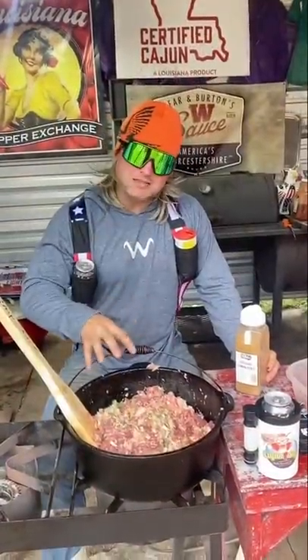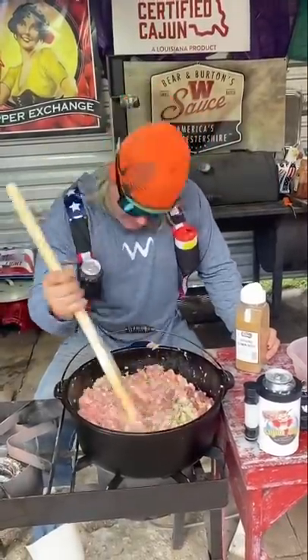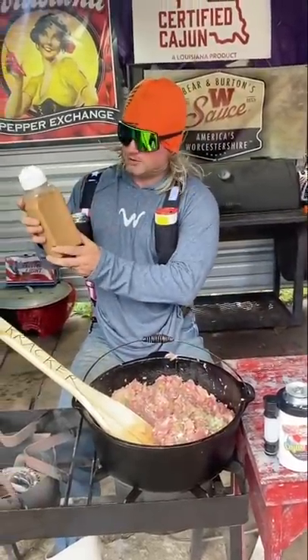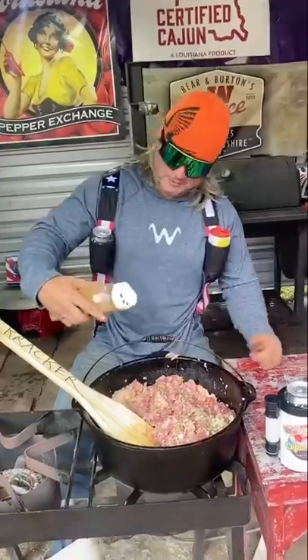Now, while all that meat and the Holy Trinity is starting to like each other — they're hanging out, they're all grouped together — we hit that with a little ground cumin, cumin seed. Who would name your seed a cumin? Probably a cuillon.